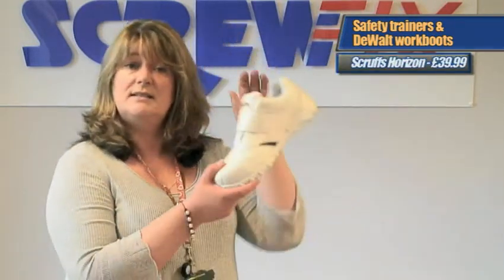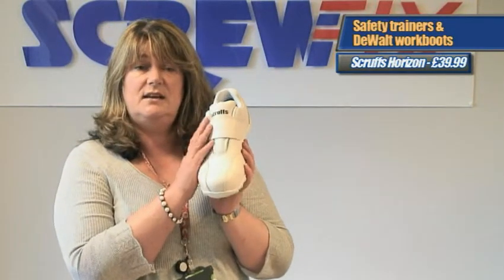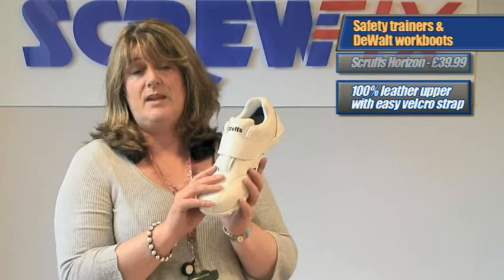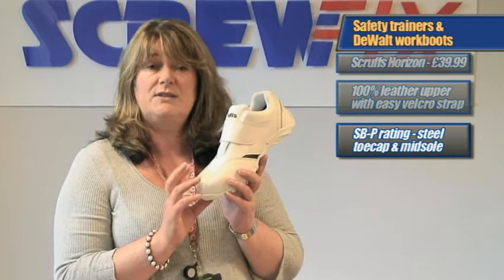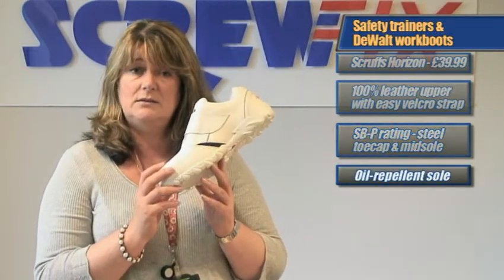The second great footwear offer is great savings on safety trainers. We have three trainers on offer. The first is the Scruffs Horizon Safety Trainer, reduced from £49.99 to £39.99, in a white 100% leather upper with a practical Velcro fastening, making it the perfect trainer for summer. It has an SBP safety rating with a 200-joule steel toe cap, a stainless steel midsole, and an oil repellent sole.